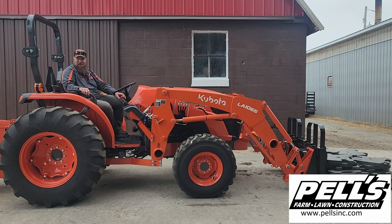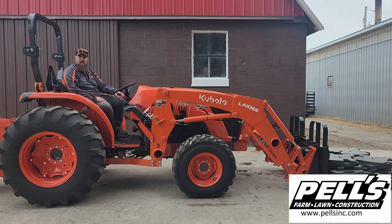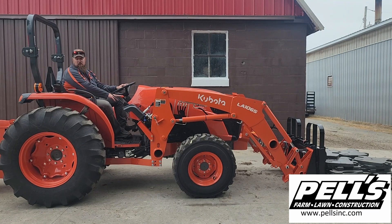We added a couple more weights on the front, so now we're at 3,130.8 pounds. Let's see if we'll get it off the ground at least. We're going to pull one weight off and see if that'll help — now we're at 3,012.5 pounds. Let's see if this will do it.